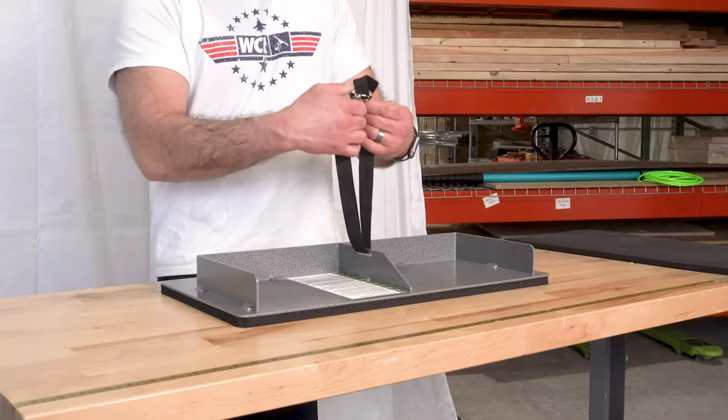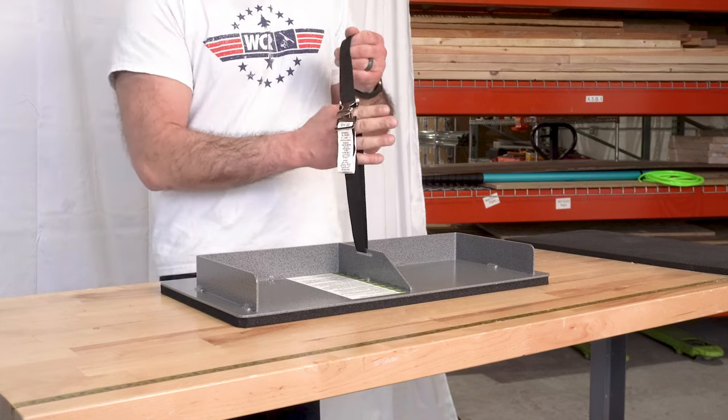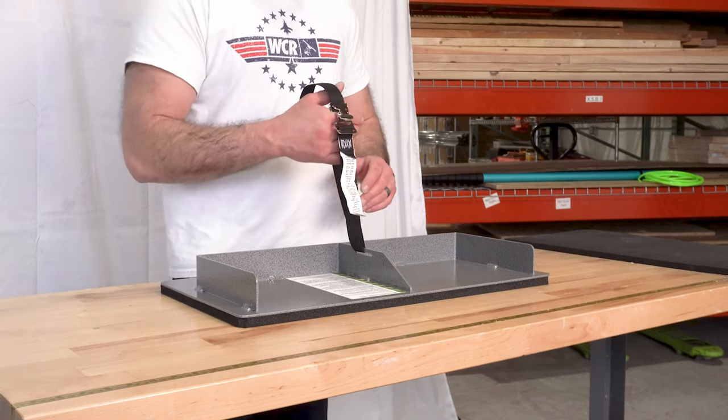Included is a strap that you're just going to loop around the bottom rung of your ladder and cinch it tight. It's just another extra step, another measure to keep your ladder securely tight against these stop blocks on the Stop A Ladder.